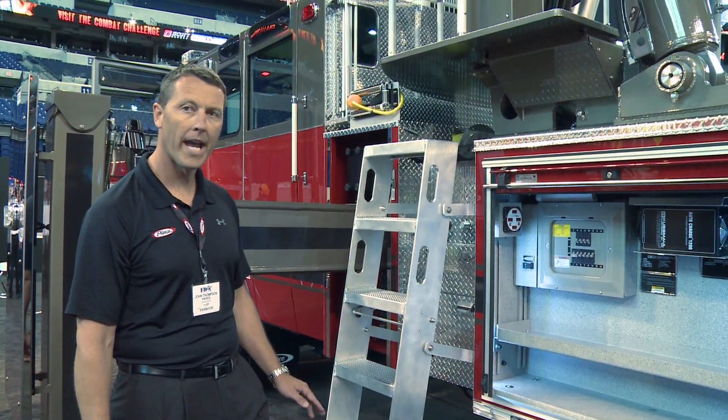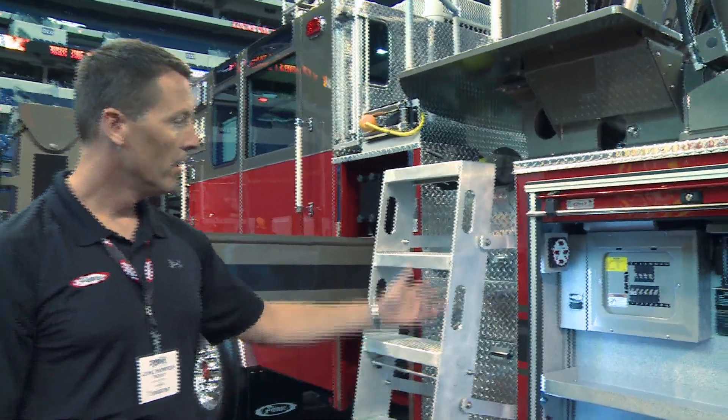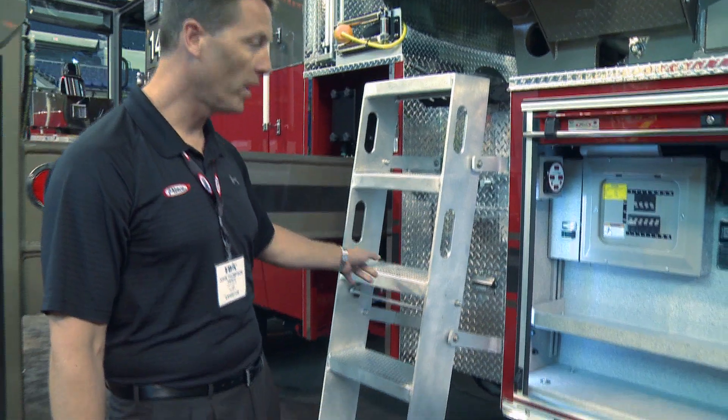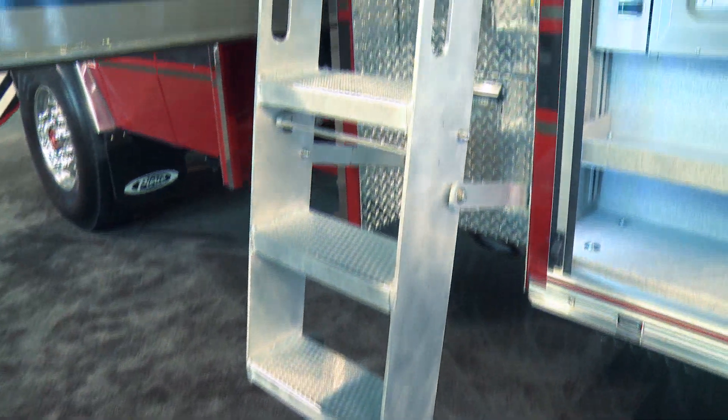There is no pump or tank on this truck. There is a 10K generator, and all the electrical components are located in this compartment. It's got 30-degree swing-down style steps to access the aerial operator's platform.